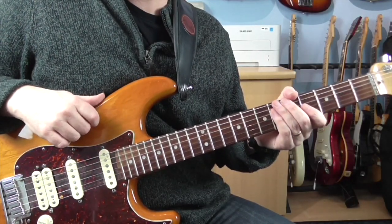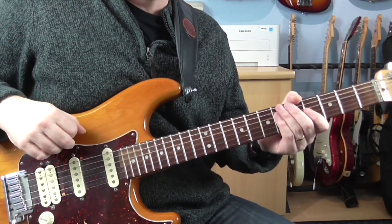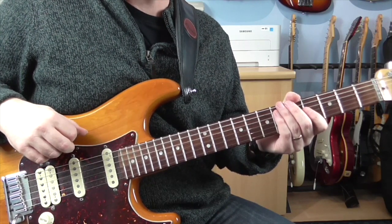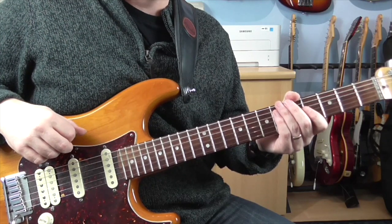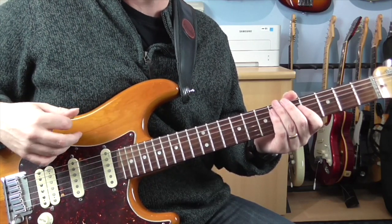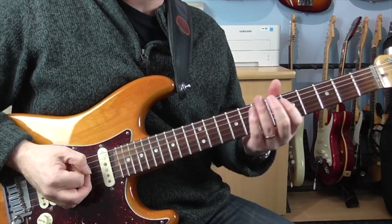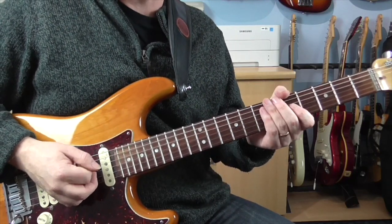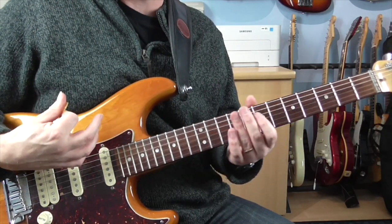Hi guys, Dave here, and today I'm going to show you a solo by Steve Lukather. It's from a track called Born Yesterday, from his Candyman album, which he recorded back in the 90s. A really nice laid-back solo. It's got some elements of Jeff Beck in there, got some really great Mixolydian licks in there, some bluesy licks. So without further ado, I'll get into it, and then maybe I'll talk about it a bit more in depth later on.